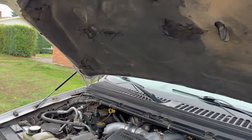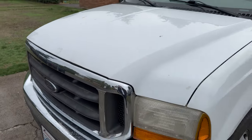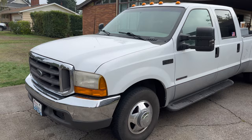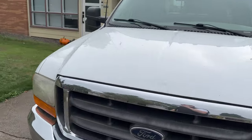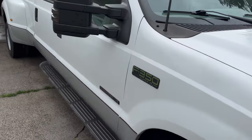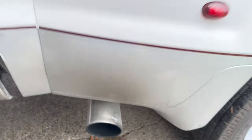I hope you guys liked the video. I'll show you what it sounds like with the hood closed. If you want to see more 7.3 stuff, just go ahead and let me know. Thanks for watching.